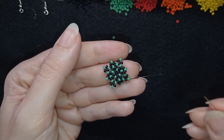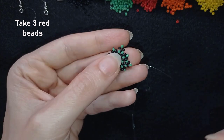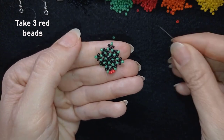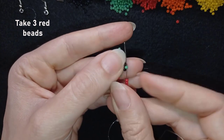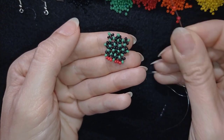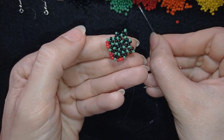Now I'm going to pick up three red beads and go through the following green, then again pick up three and go through the following. I repeat this all the way around until the end of the row.